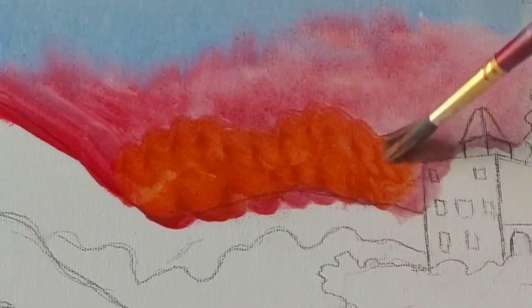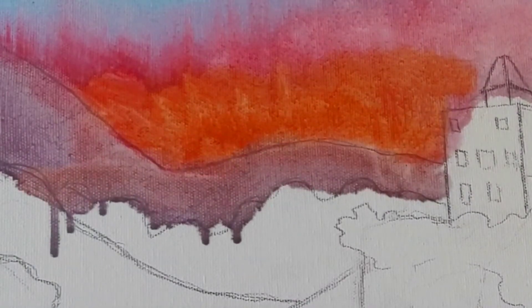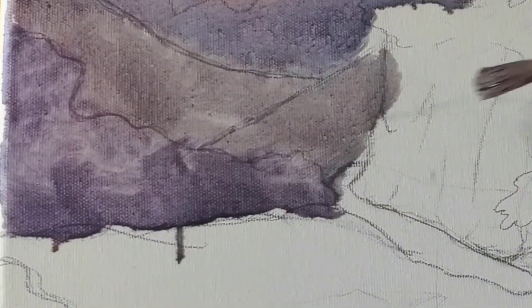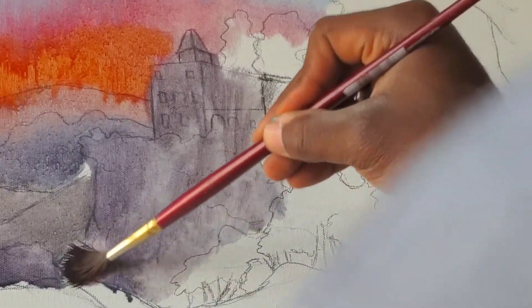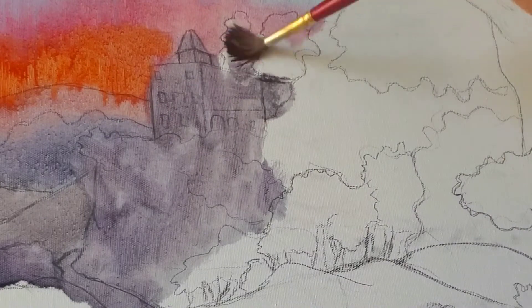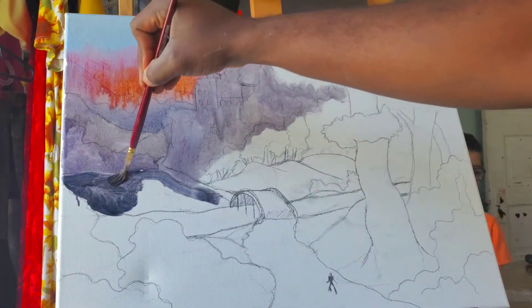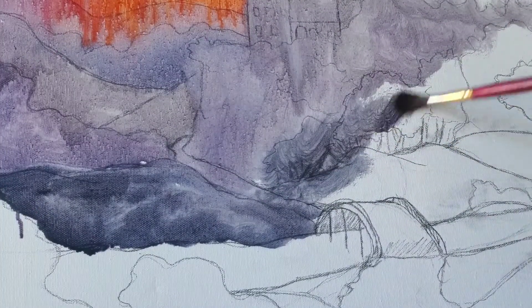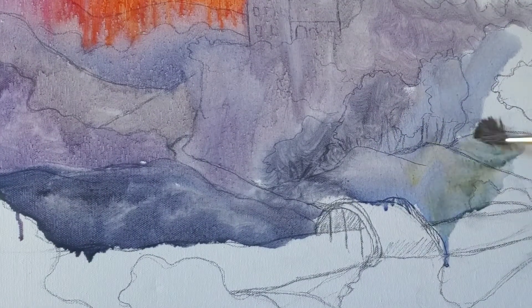What's up everybody and welcome back to my channel. In this painting I am crafting for you today, I'm hoping to capture some of that calm beauty. I hope everybody is doing alright today and in this episode I'm going to be sharing with you some of the techniques I use to create a landscape painting and how simple it really is.